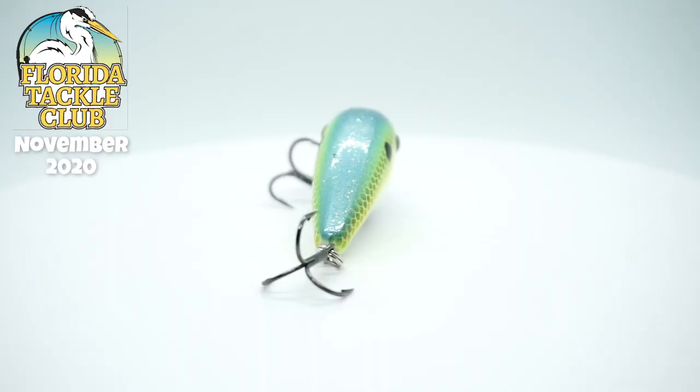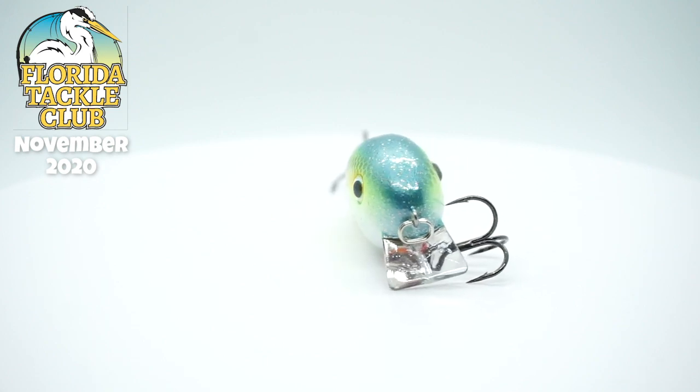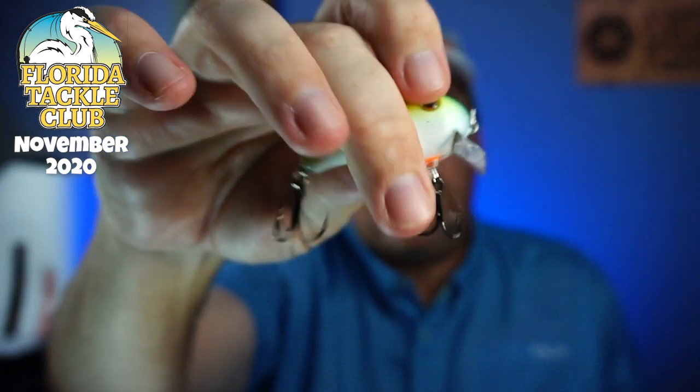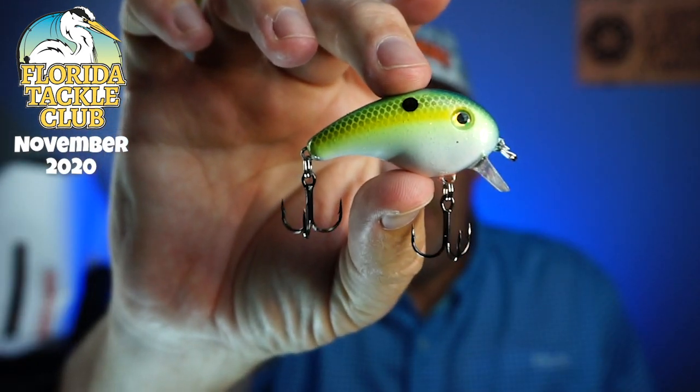Next from Strike King — wow, this is another great one. The Pro Model Crankbait in the Chartreuse Sexy Shad color. It's an XIS-X — it dives two feet deep. This is a beautiful little crankbait. I can see the lip on it now — nice little bait with a little rattle to it too. I'll be throwing that for sure. When it's winter, you want to downsize your baits a little bit because fish are more lethargic, especially here in Florida. We get cold fronts and our fishery just goes to crap.